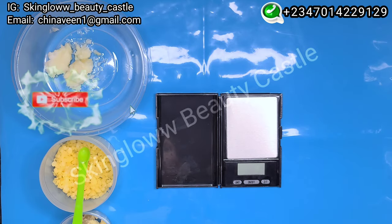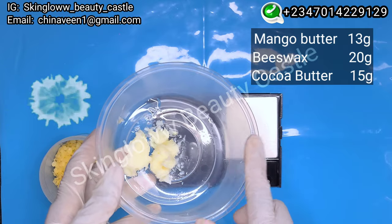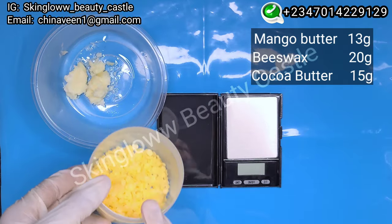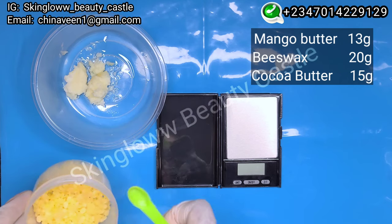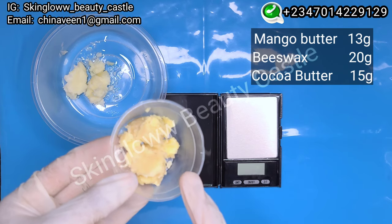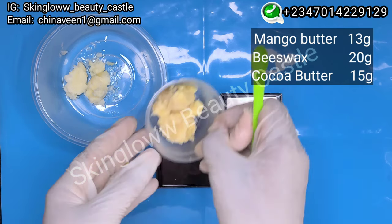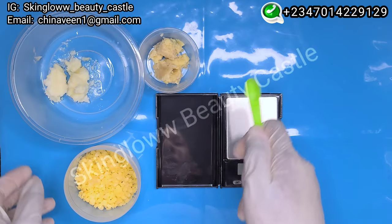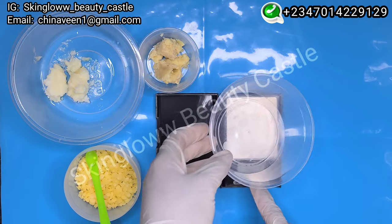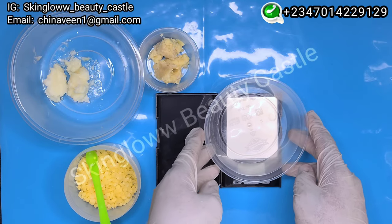First of all, we're going to be using our mango butter — it is highly hydrating and has a non-greasy texture. Next we have our beeswax, which contains natural emulsifiers that help to retain moisture. Next we have our cocoa butter — this is amazing for the lips, it leaves them softer and plumper, and it equally has a protective and hydrating layer for the lips. Next we're going to introduce the oils we'll be using for this recipe.